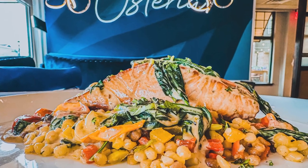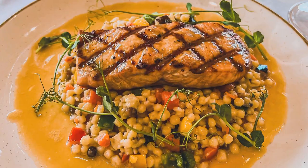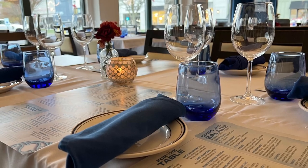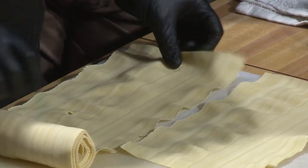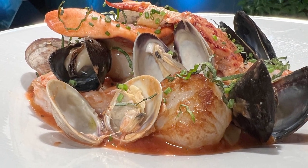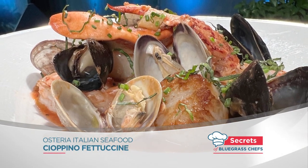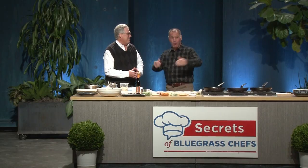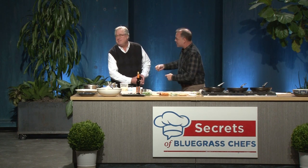Hi everybody and welcome to Secrets of Bluegrass Chefs. I'm Kevin Harnett along with broadcast partner Tim Laird. We're here at our kitchen theater in Paristown. It's a great day to be in the theater especially if you're a fan of fresh seafood. Chef Seth Butkus is joining us from Osteria, a restaurant in Louisville's Westport Village that puts an Italian twist on some of the freshest fish you'll find anywhere. The seafood makes it from the water to your table in 48 hours or less. The pasta is fresh too — made in-house every day. We're going to get a taste of that in the chef's cioppino fettuccine, plus the secrets to lump crab cakes that are to die for.